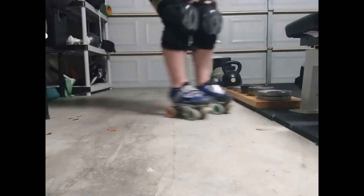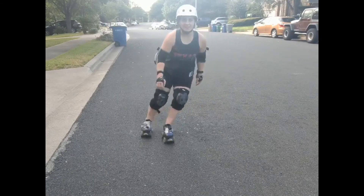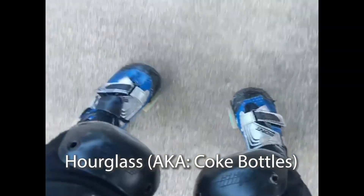A slalom pattern consists of moving your knees back and forth like a skier. Both patterns are good to know, but you should ask the instructor administrating the minimum skills test to see which one is going to be used.